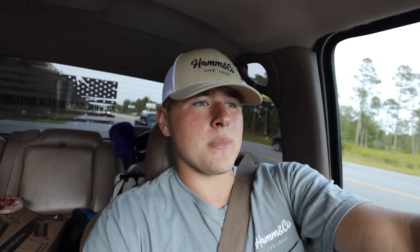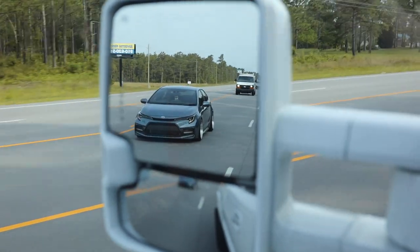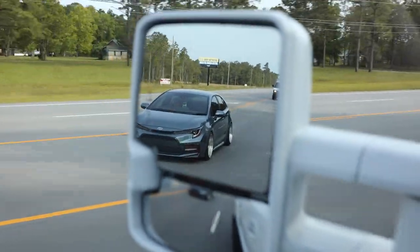I think tomorrow Caleb is going to help me put my drop shackles in — I have two-inch drop shackles I've been wanting to put in for a while. And if it's a decent day, we'll detail the truck. Haven't done that in a minute. But it's good to be making videos again, love you guys so much.